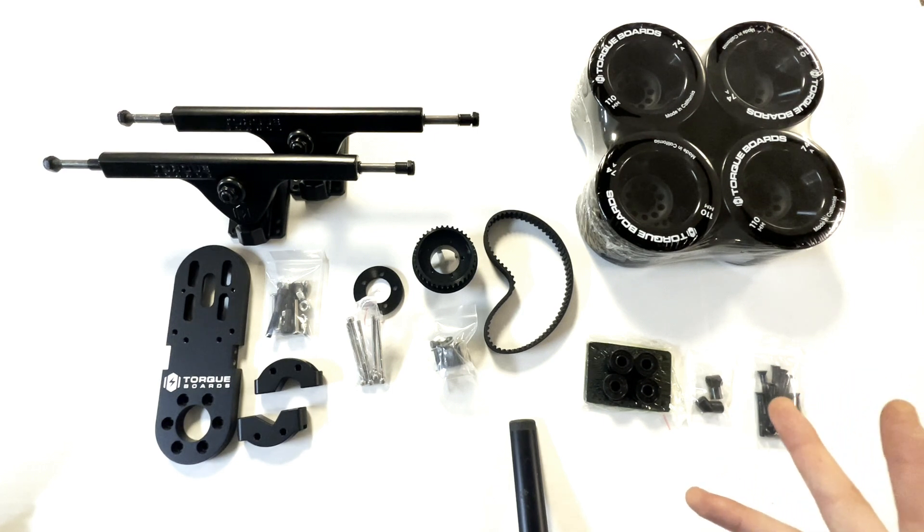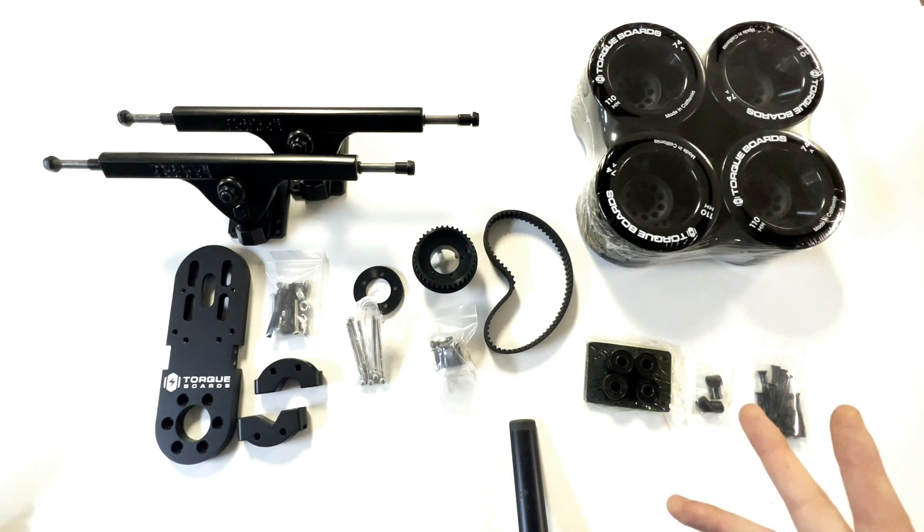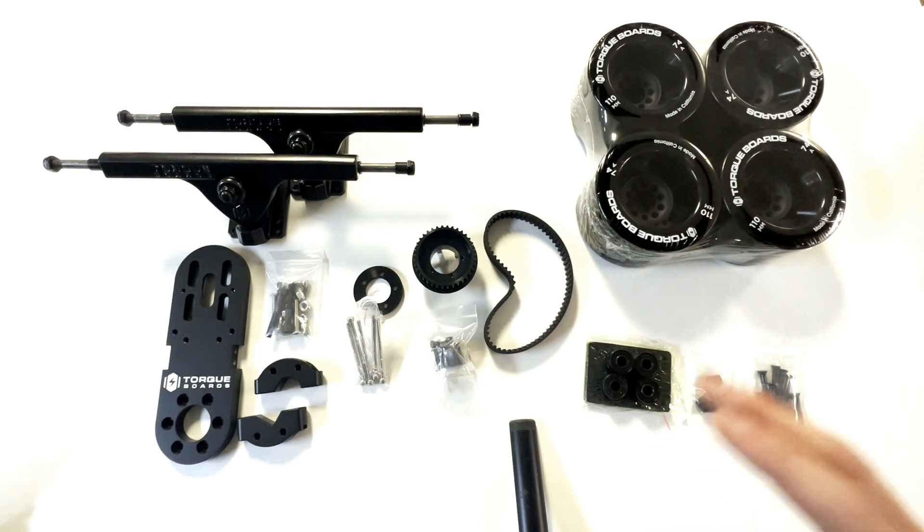We do have a build guide for this mech kit which you can find on our channel if you'd be interested in that. Hopefully you guys found this info useful — thanks for watching and we'll see you next time.